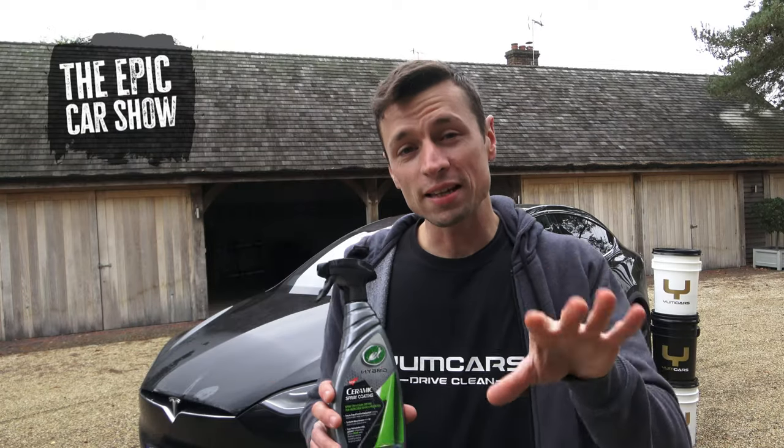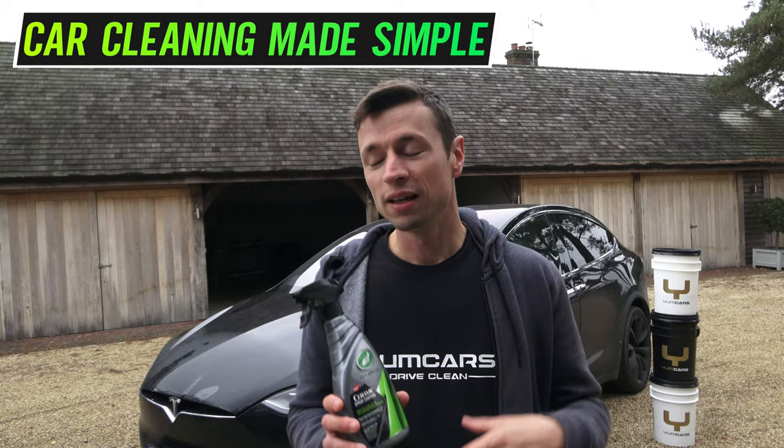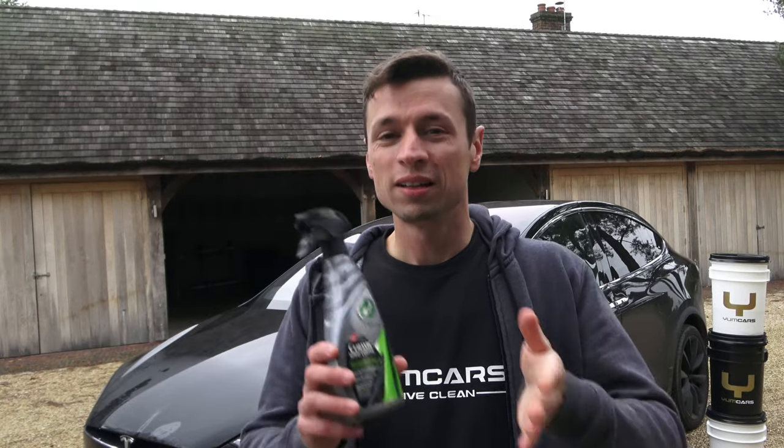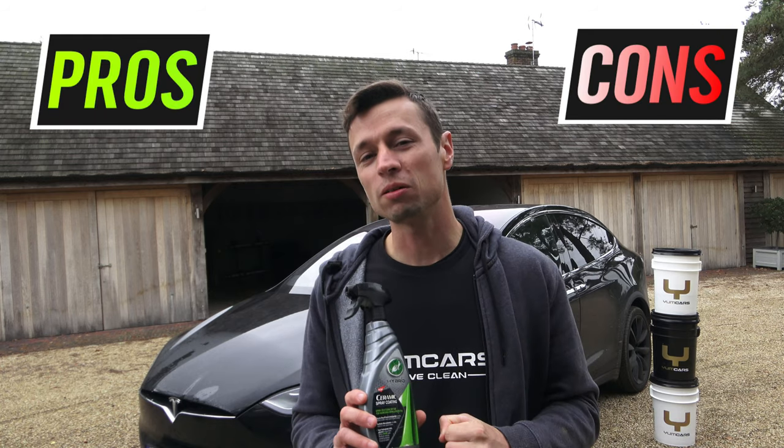Hi guys, today we're going to be taking an in-depth review at Turtle Wax's ceramic spray sealant. I know what you're thinking — have I done this before? Yes, I have. I did it quite a long time ago and it didn't quite go to plan because it was the first time I was using it and I probably didn't give it a fair enough crack. So today I'm going to be covering some of the pros and some of the cons about using this product.